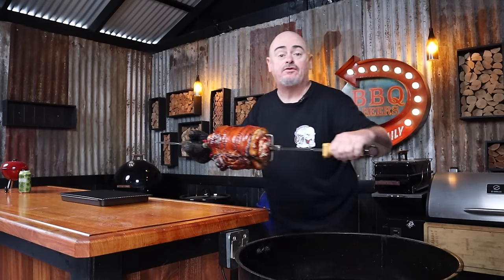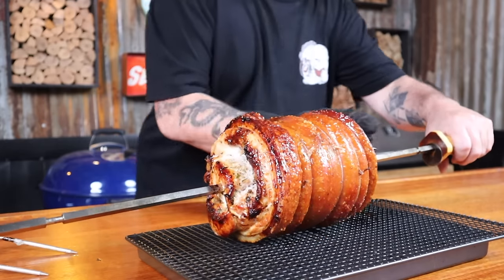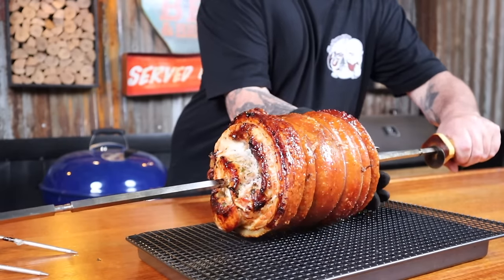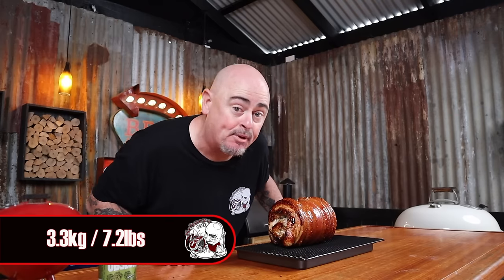We have finally hit the magic number of 74 degrees Celsius, so we can take the rotisserie out of the Weber. Take out the prongs and let the porchetta rest on a wire rack. How long should you rest it? I recommend allowing every 100 grams of meat to rest for one minute. So this 3.3 kilogram porchetta needs 33 minutes of rest time.